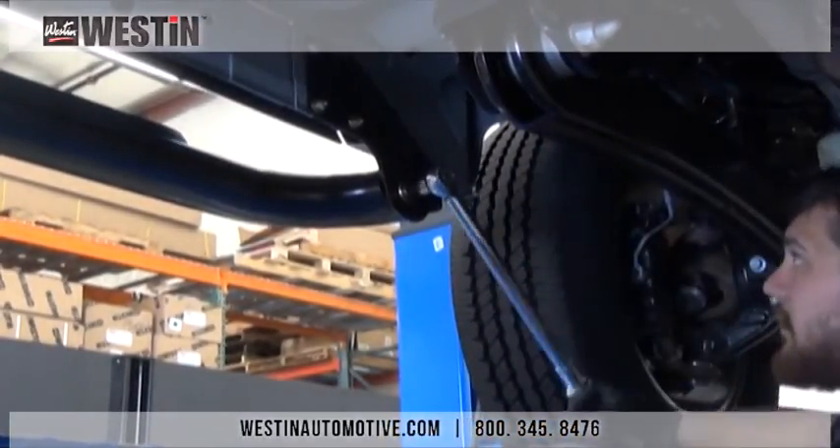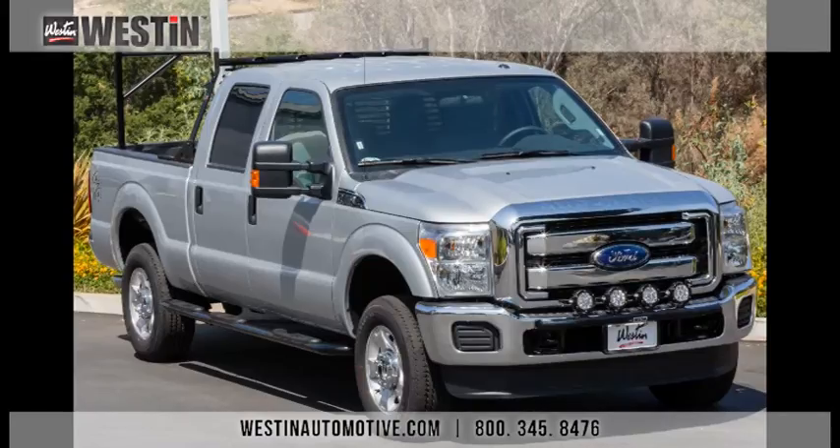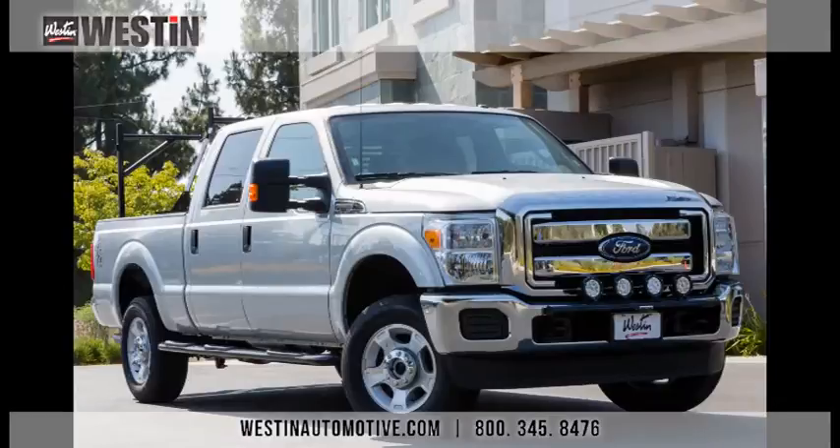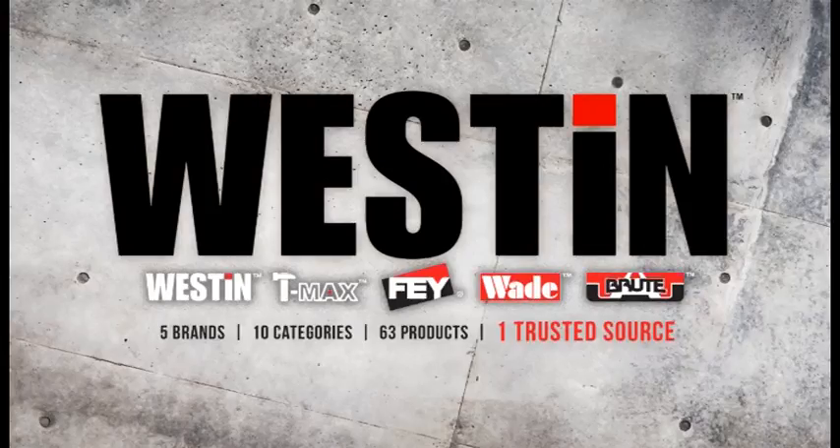Once the torquing process has been completed, the installation is now finished. Thank you for watching the Weston Automotive installation video for part number 24-54015, our durable black powder coated platinum four inch oval wheel-to-wheel step bars for a 2015 Ford F-250 Super Duty. Weston Automotive also offers part number 24-54010, our polished stainless steel version for ultimate corrosion resistance. Please visit www.westonautomotive.com for any of your other aftermarket accessory needs.